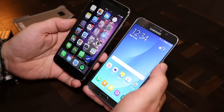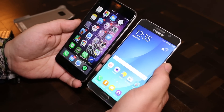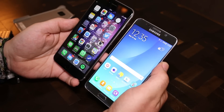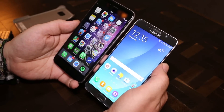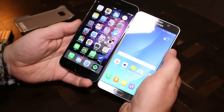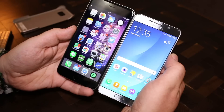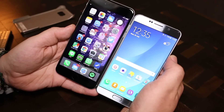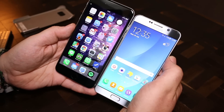Sadly, the Note 5 isn't even launching in Europe, but that shouldn't be a reason for us to not do a comparison because it is launching in the US and certain markets in Asia. As you can see, the 5.7-inch Samsung smartphone is still smaller than the Apple smartphone — there's about half a centimeter in length that the iPhone 6 Plus is taller.